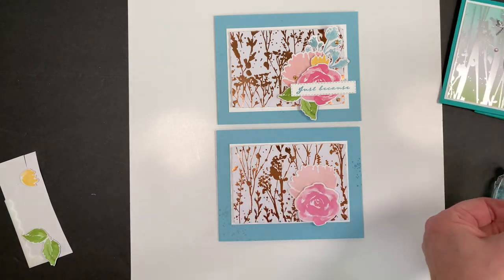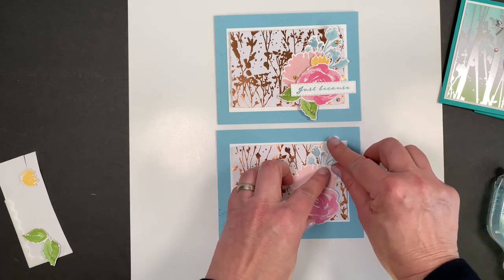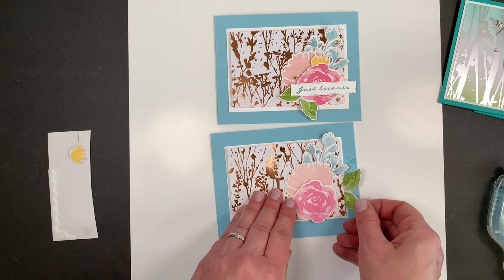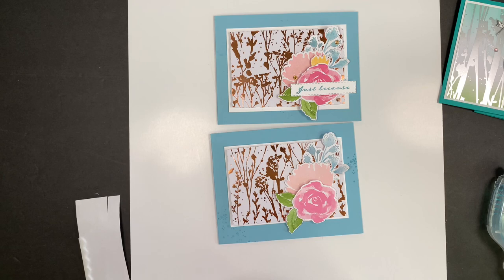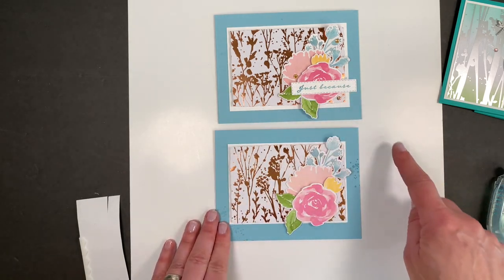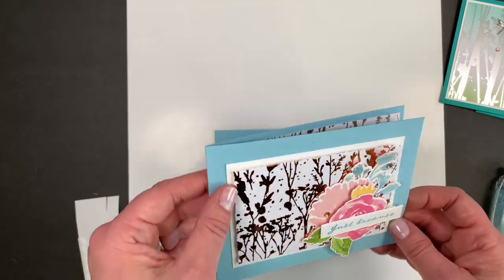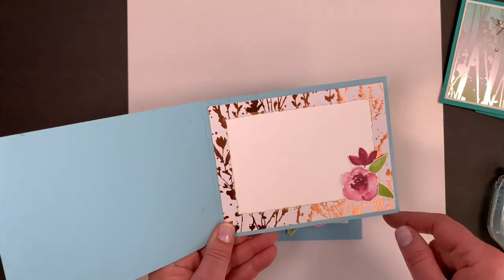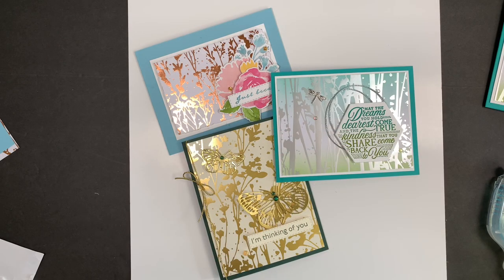This one I probably need to cut down just a wee bit. I've got some leaves with dimensionals already on the back. Let's put this down here — isn't it pretty? So easy. Then my sentiment goes right there. I really like it, and I like the deckled edge along that. This little frame trick is fun for the inside too. We'll see you next time — see it, learn it, stamp it!